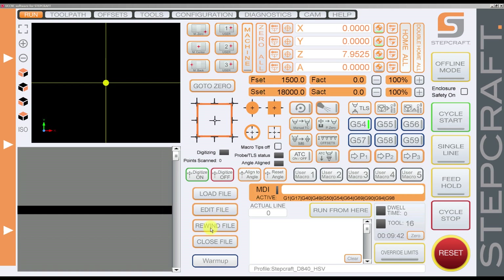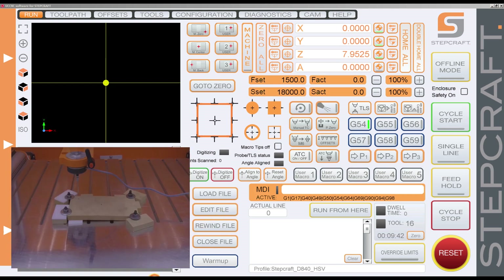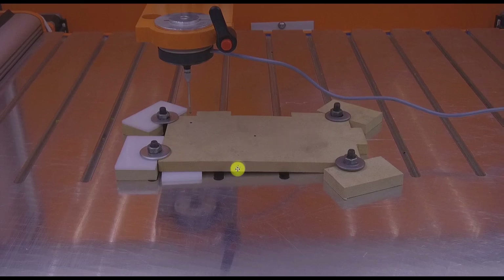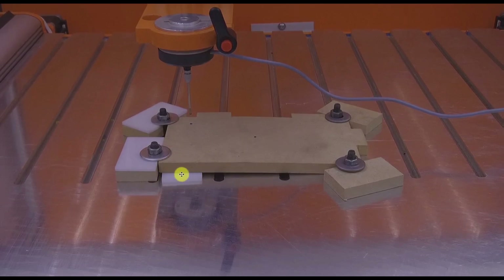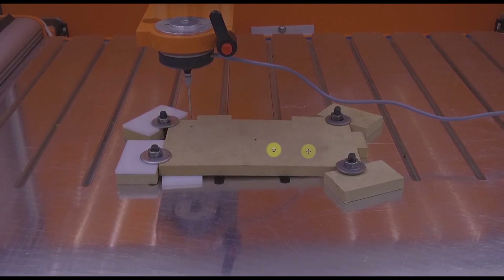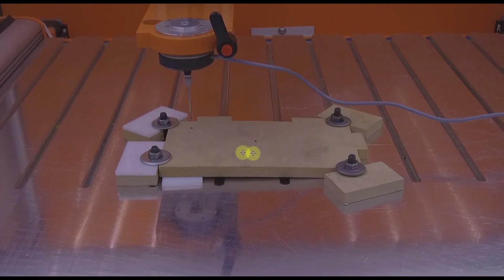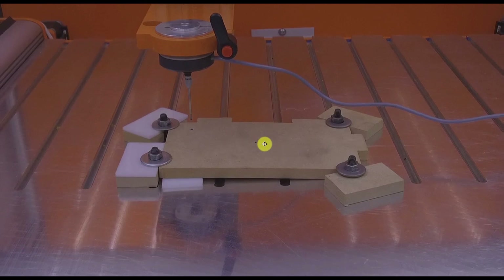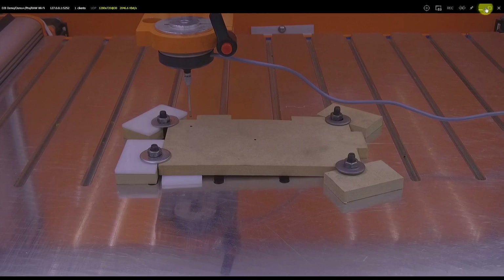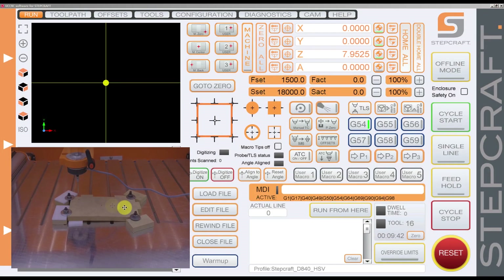First, I set up the material on top of the machine and you can see it here. It's a little exaggerated — I put something here to lift the material so the material is not flat. What we're going to use for this is the 3D probe to test the surface of the material and engrave something on top of the material following the surface.